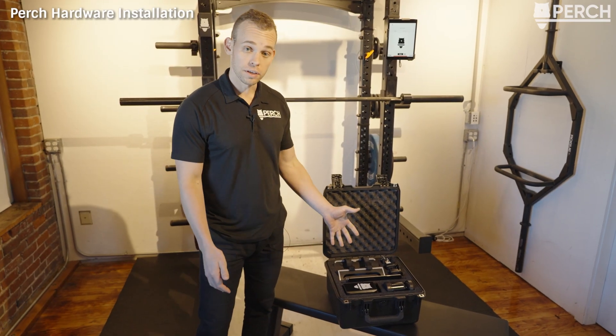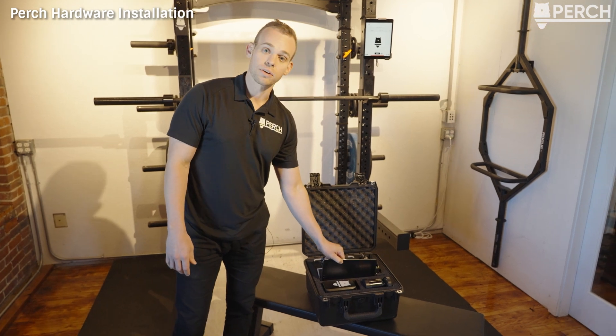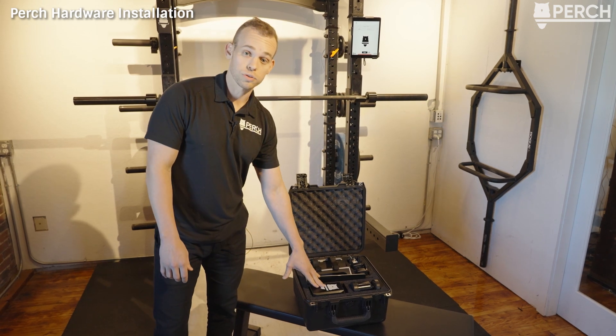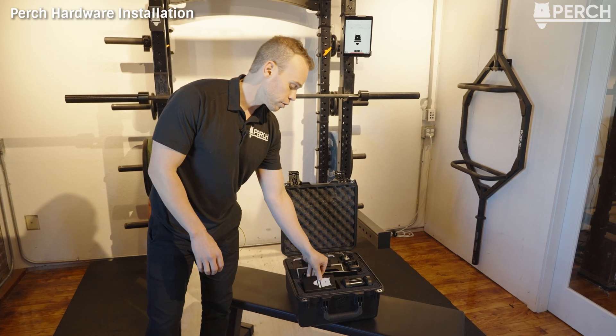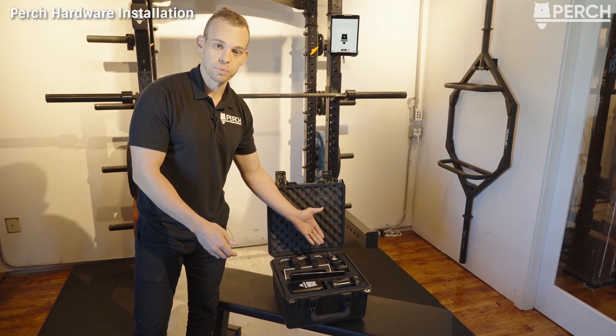In front of us is your standard Perch kit: the Perch camera system, a tablet (any standard Android or iOS tablet will work), a battery pack, and a double-sided magnetic tablet mount. The Perch device can be powered by wall power or the external battery pack. The battery pack has magnets in the back so it can easily be adhered anywhere on the weight rack, along with all the charging and power cables.